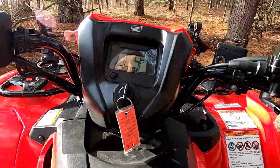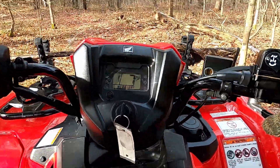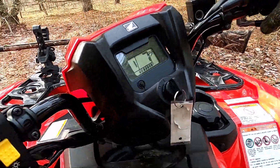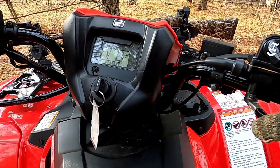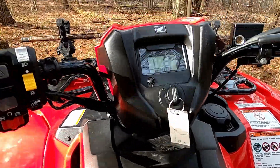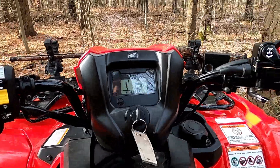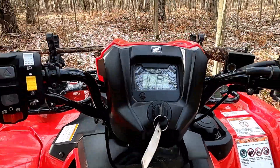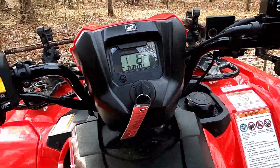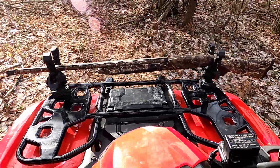One of my largest dislikes is the turning radius. This thing turns like it's 30 feet long — it just doesn't turn well at all, especially compared to my 420, which is also a Honda but has a slightly different platform. The turning radius is atrocious compared to my other one. I can still turn obviously, but it's just not nearly as good as the 420. Maybe it's a shorter wheelbase or shorter axles — I'm not sure of the specifics, but I thought I should note that.